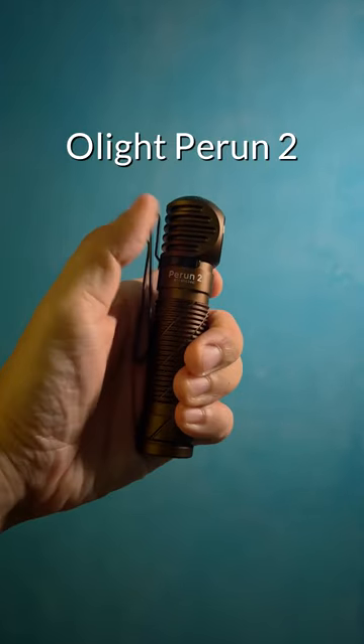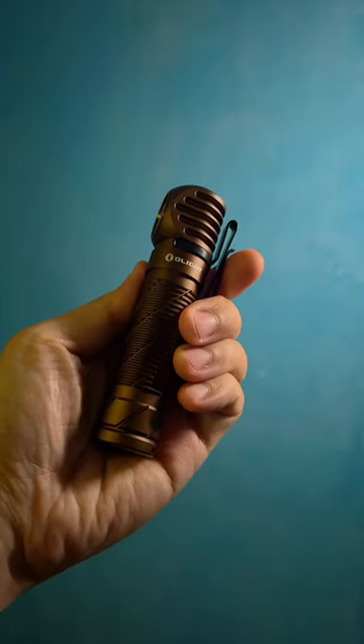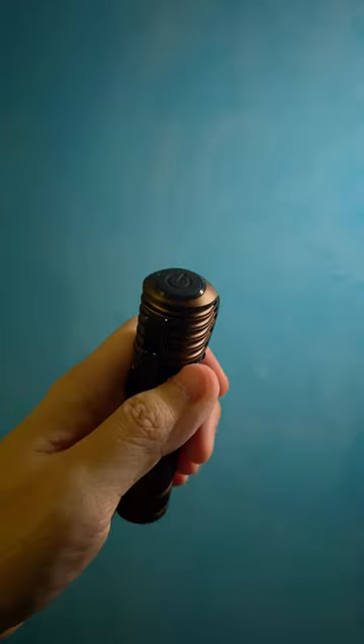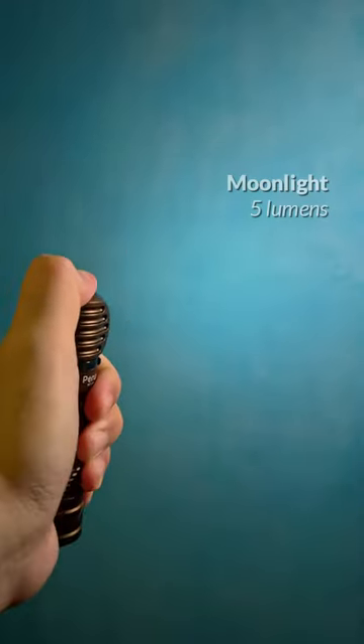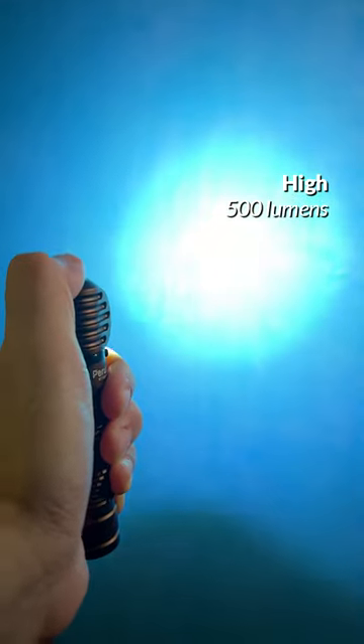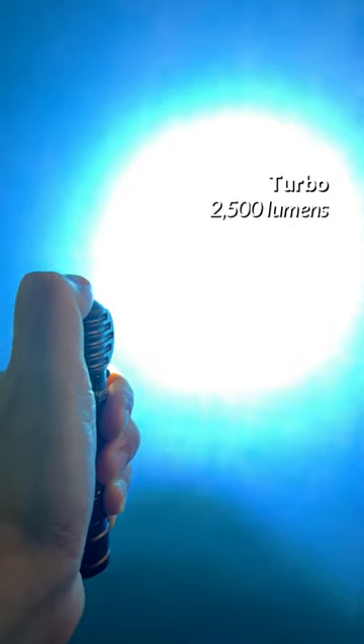This is the Olight Perun 2 in Desert Tan. The Perun 2 is hands down my favorite Olight flashlight. It's an angled flashlight made of solid aluminum and features six light modes ranging from the moonlight mode to the turbo mode, as well as an SOS mode.